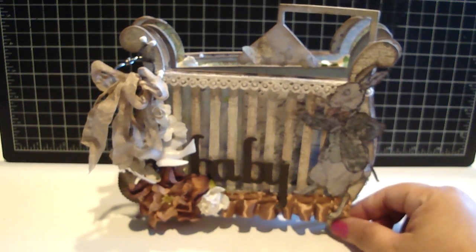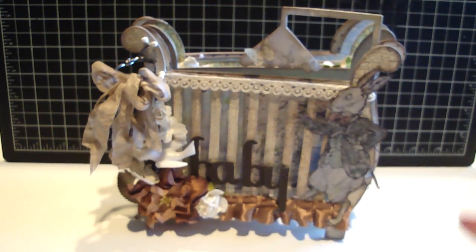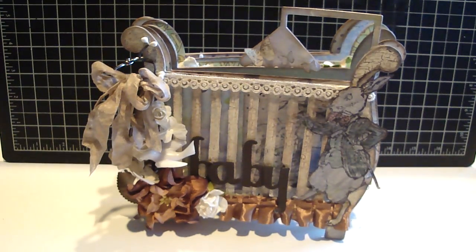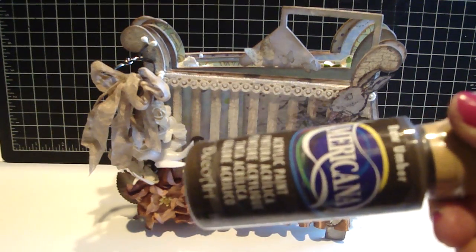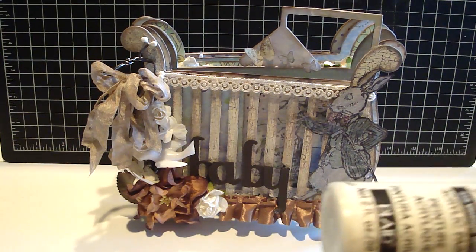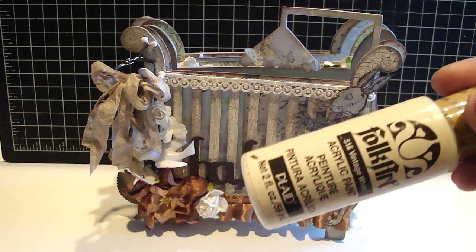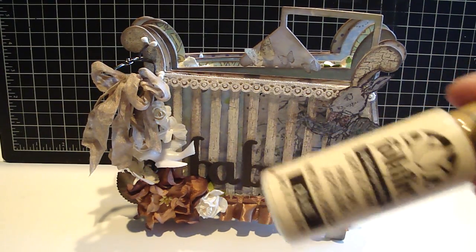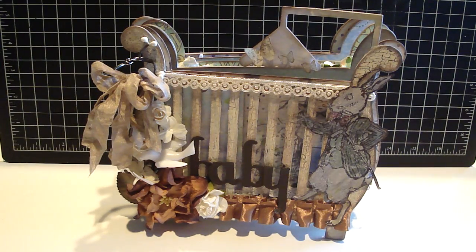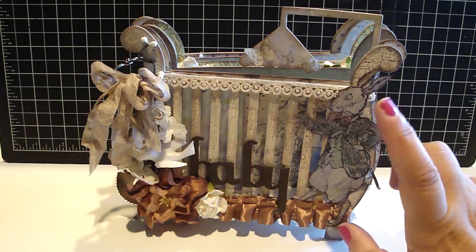What I did to the front cover was pretty much the same concept as what I did with the birdcage. I first painted it with the raw umber in the Americana acrylic paint, then I went over it with the crackle medium, and then went over it with the Folk Art vintage white acrylic paint. And then I distressed it with the walnut stain distressing, so it gave it more of an aged look.